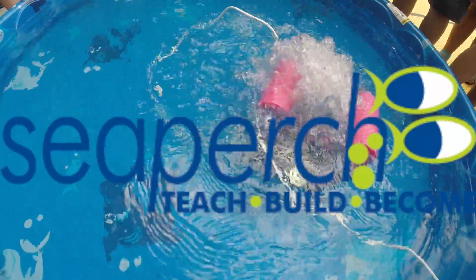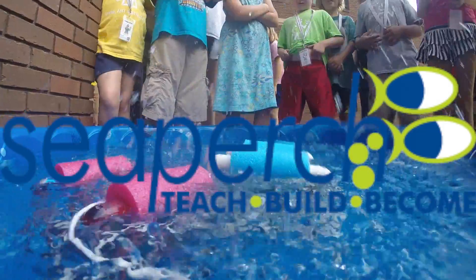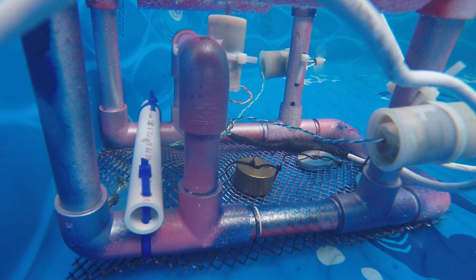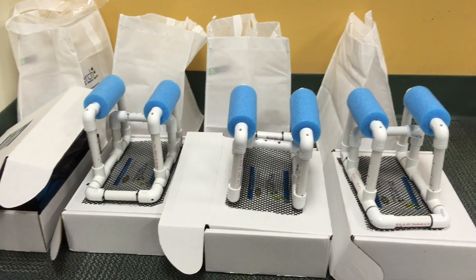Hello, I am Patrick Schell. I have coordinated a Sea Perch project this week and the students had an opportunity to construct a Sea Perch from the ground up.